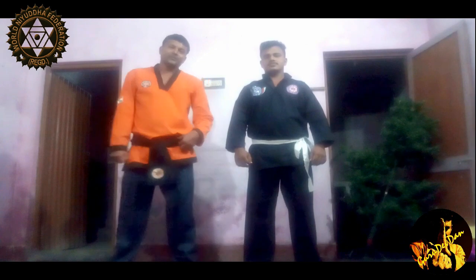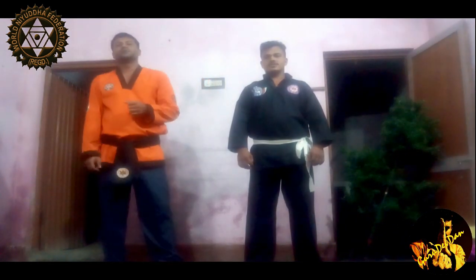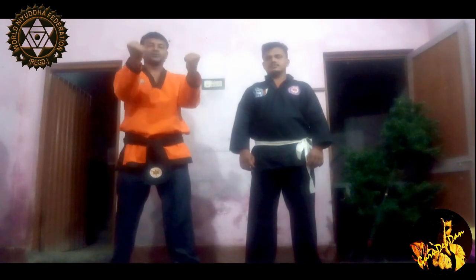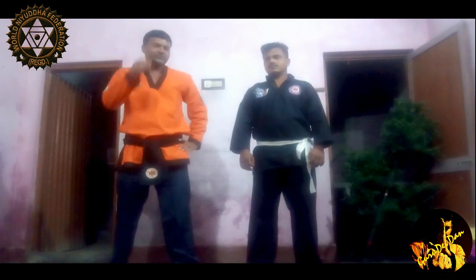Welcome back to our new and another exciting video. Today we will discuss about how to protect yourself if someone grabs you or grabs your collar with both hands. This is a very easy technique, just you need to practice a bit.